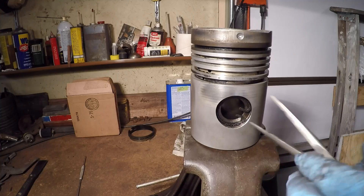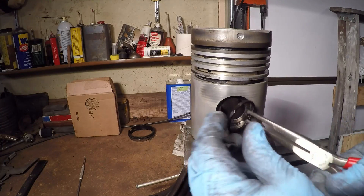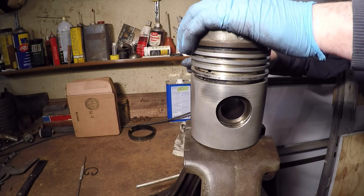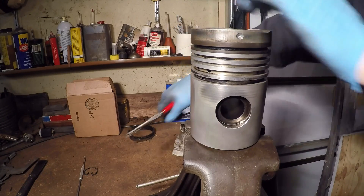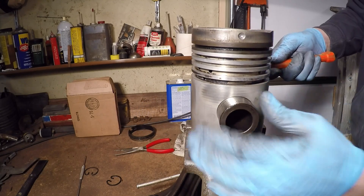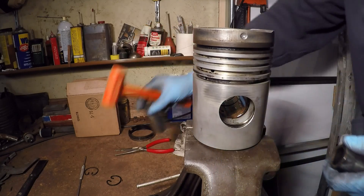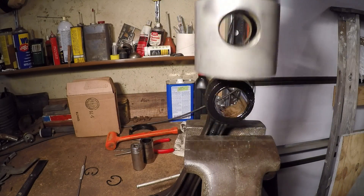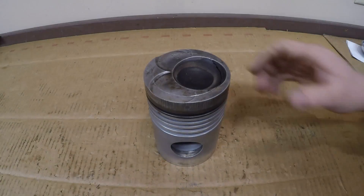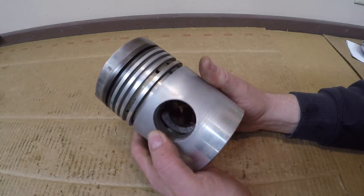Now that the exterior is clean, I'm going to pop these c-clips out of here and disassemble the piston from the rod. I've relocated to the newer shop where the lighting is much better and I can actually see what I'm doing. It's time to start taking this apart.